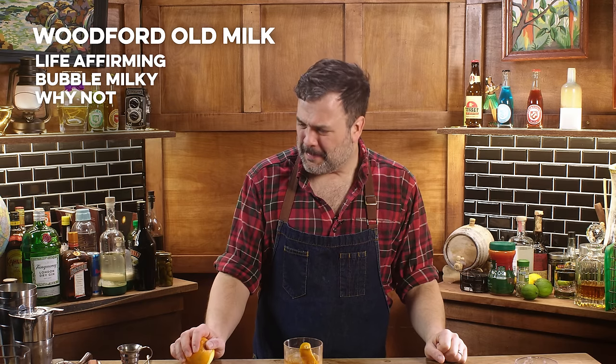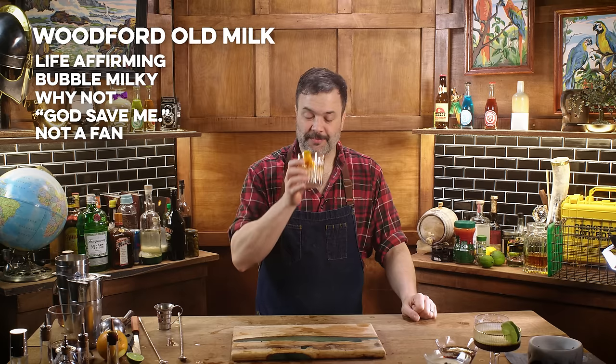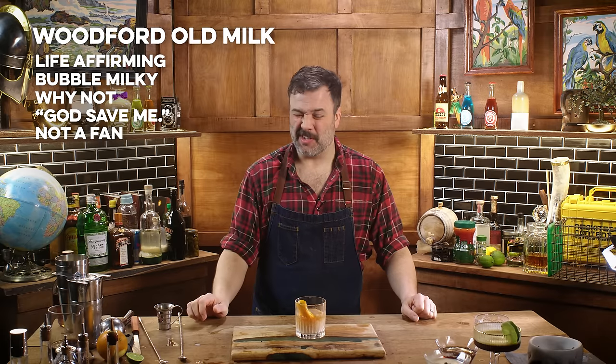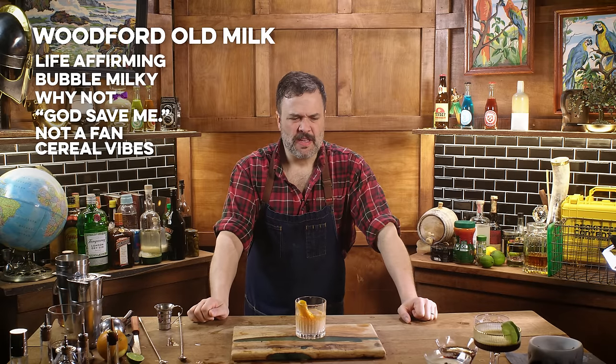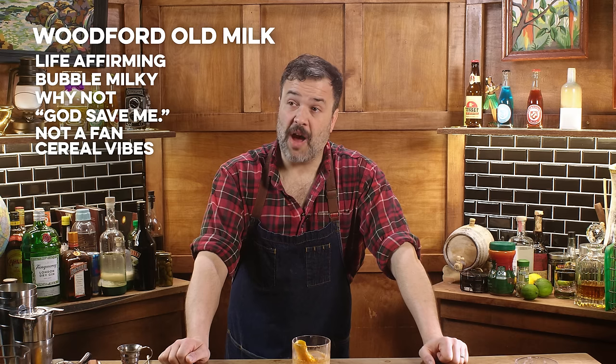My last thought before taking that sip was, 'this isn't going to affect this very much — it's just kind of thinning it out, milk isn't a huge flavor component.' No. It made a big difference — it added somehow bananas and bubble gum, and I don't like it at all. And cereal notes — it really brings out the cereal notes from the bourbon. It's got a lot of breakfast cereal action. Bourbon is corn — corn puffs, corn pops, plus milk. Maybe that's just breakfast.